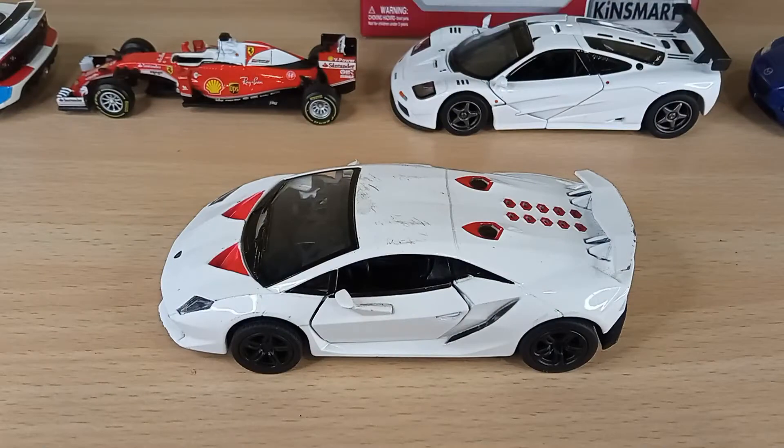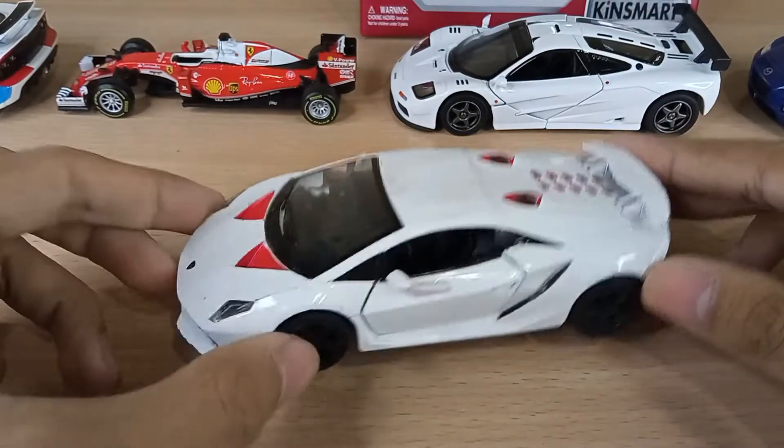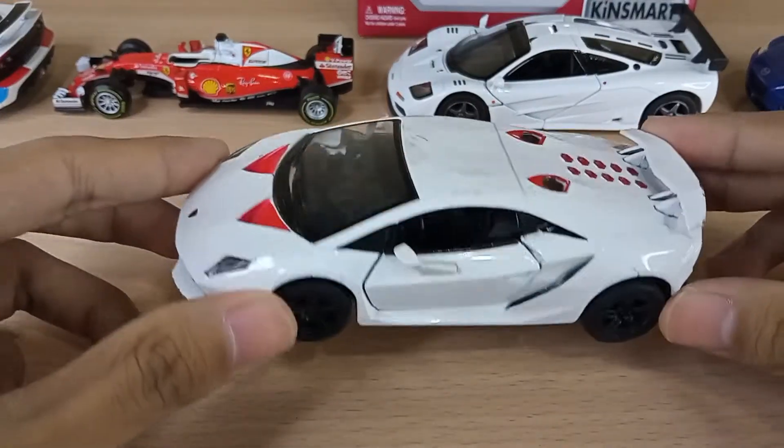Hello there everybody and welcome back to another diecast video. Today I'm going to be reviewing the Lamborghini Sesto Elemento by Kinsmart.